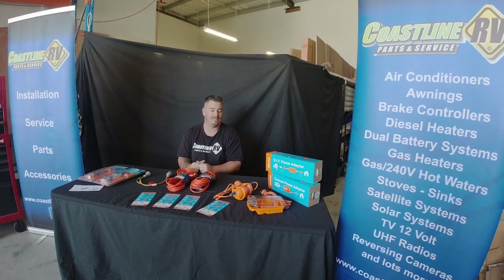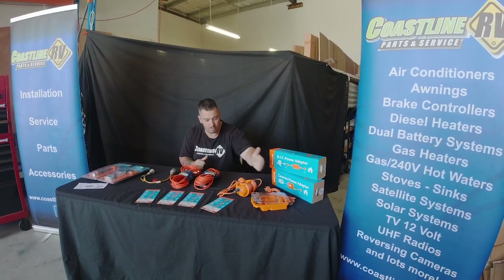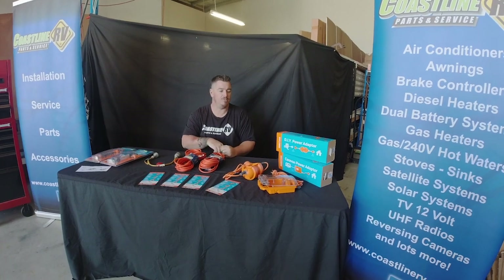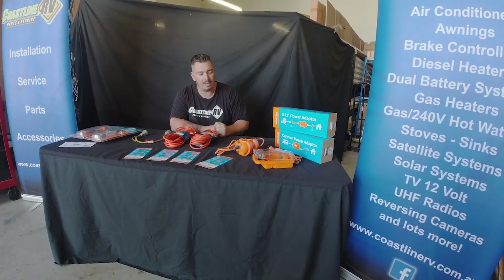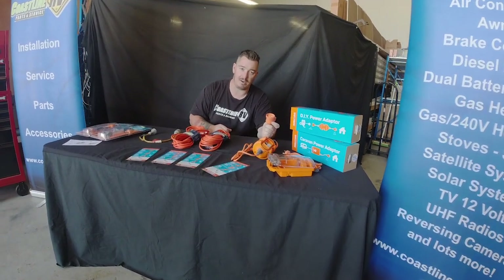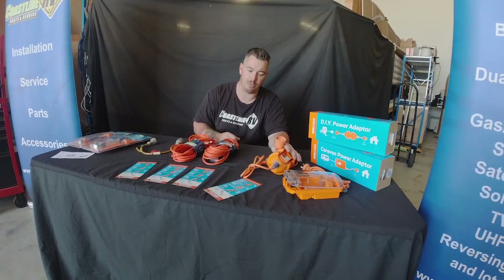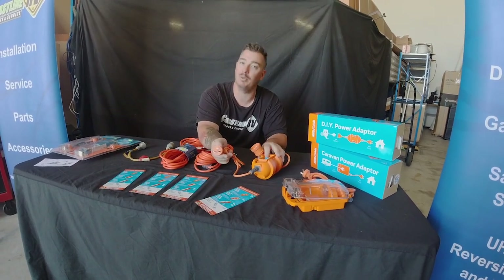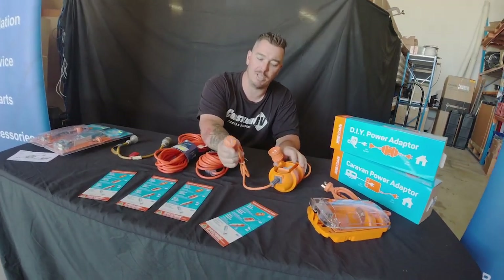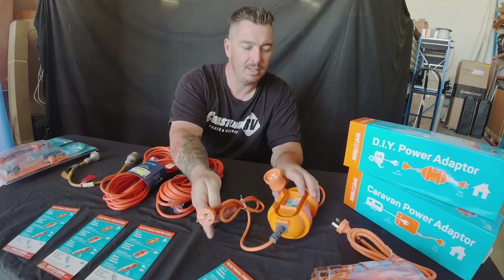They come in a case with two models — a non-waterproof and a waterproof variant. This little guy here allows you to plug your 15 amp caravan lead into the female end — this is the indoor use only model — and straight into a 10 amp point. There's a little 10 amp breaker built inside these units so you can't draw any more than 10 amps worth of power.